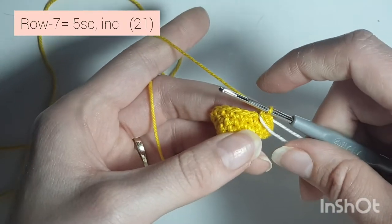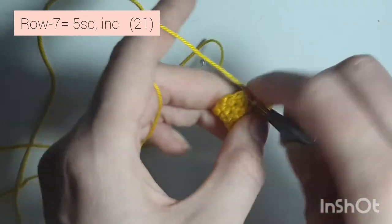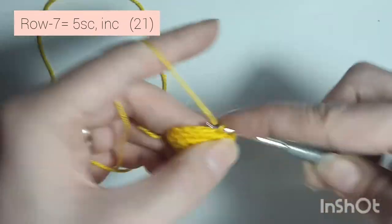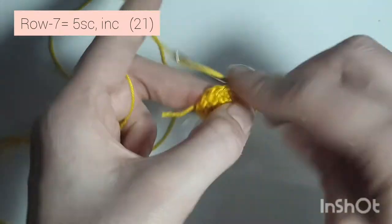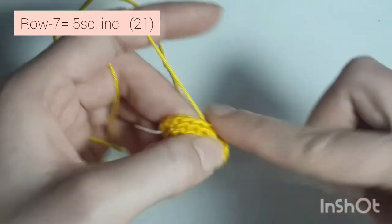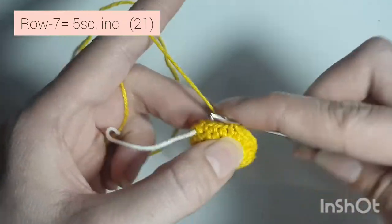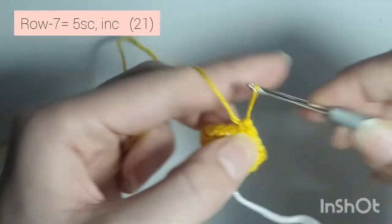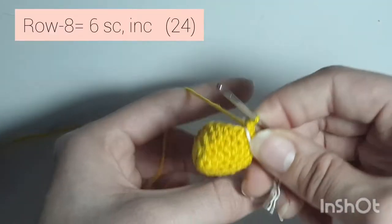Now row 7 is 5 single crochets — so 1, 2, 3, 4, 5, and increase, 2 single crochet in the same stitch. Repeat: 1, 2, 3, 4, 5, and 2 single crochet in the last stitch. Do that one more time: 1, 2, 3, 4, 5, and increase. You'll have 21 single crochets all the way around.